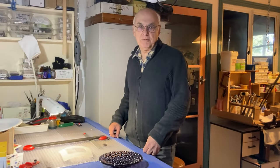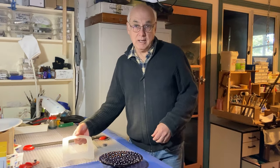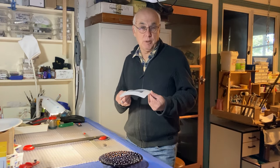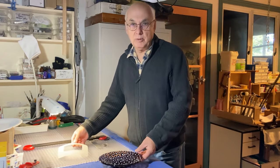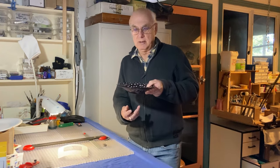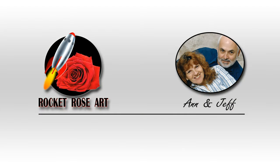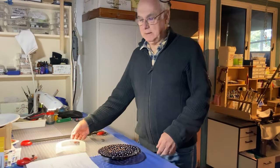Hi everyone, my name is Geoff. Welcome to Rocket Rose Art. I'm going to show you today how I made this stand. Now this stand is for a large bowl, but I'm also going to show you how to make a smaller version of that for this bowl here. So today we're going to make the two stands.